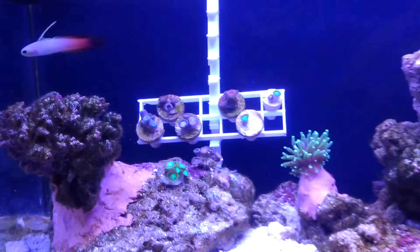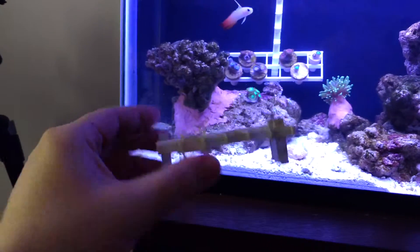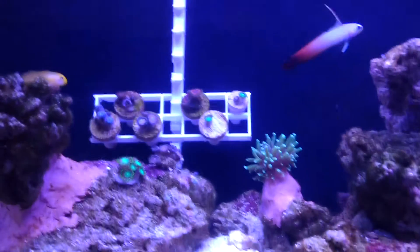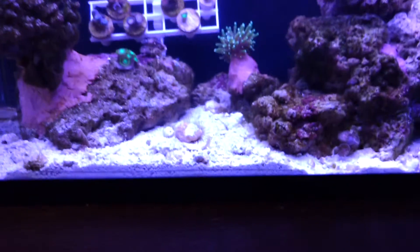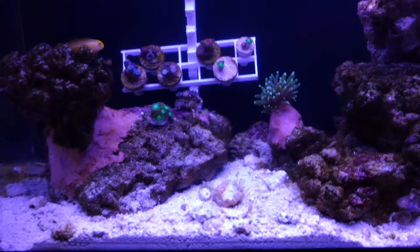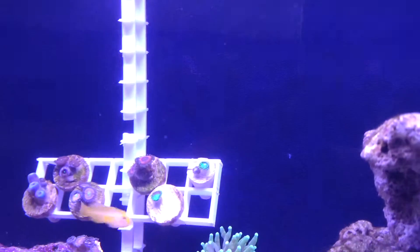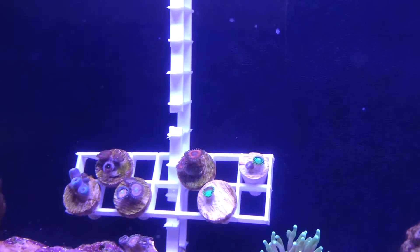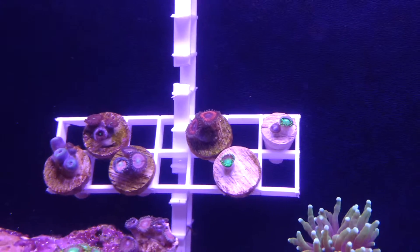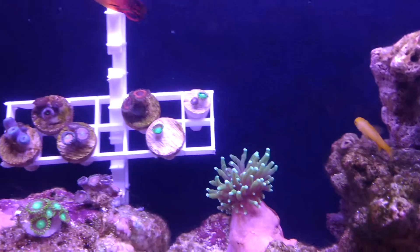I did have a little frag rack — this one here, actually. That's just egg crate super glued together. I did have that on the sand bed there with the frags in it, but I kind of wanted to let the hermits and the snails into that sandy area. So I just made a quick little hang-on-the-back kind of rack holder. Those frags are at a weird angle, I know, but it works. It holds them up there and they don't fall off.